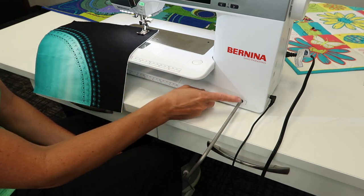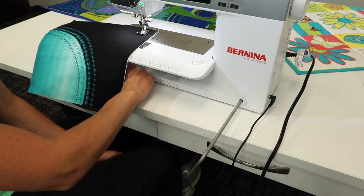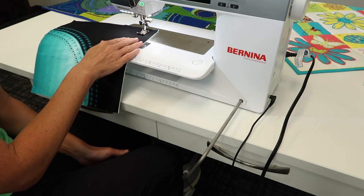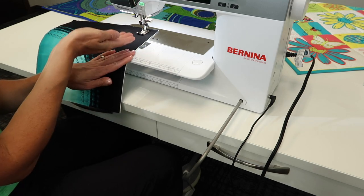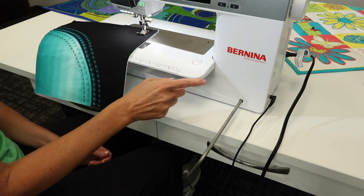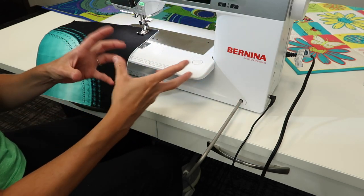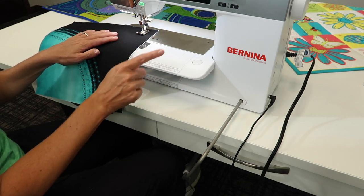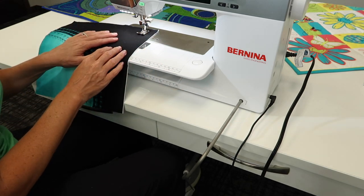I'm so glad Bernina kept this feature. It's a mechanism that runs all the way across the bottom of the machine because it also lowers the feed dogs when you are using it, and then runs all the way up through the top of the machine. It is a fully integrated item that Bernina has had for years, and they still have it today on the Bernina 570.